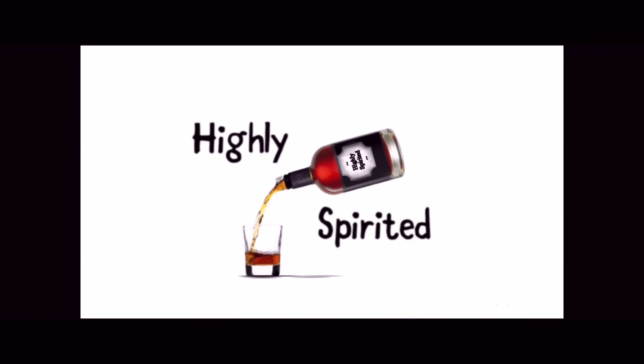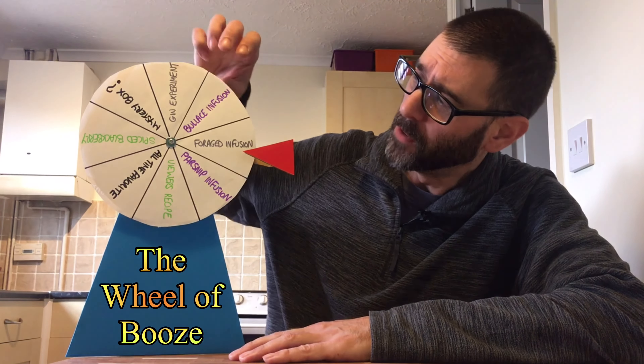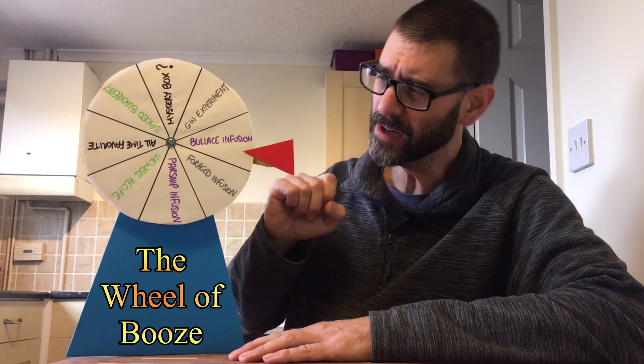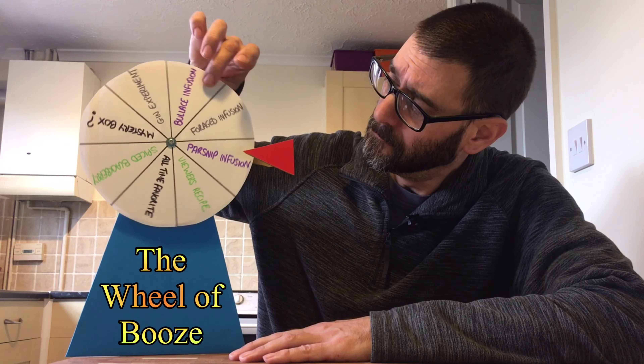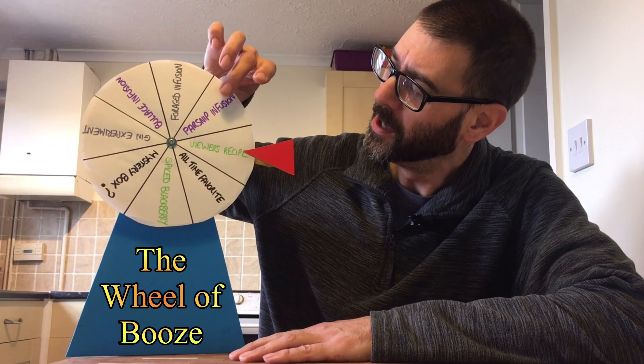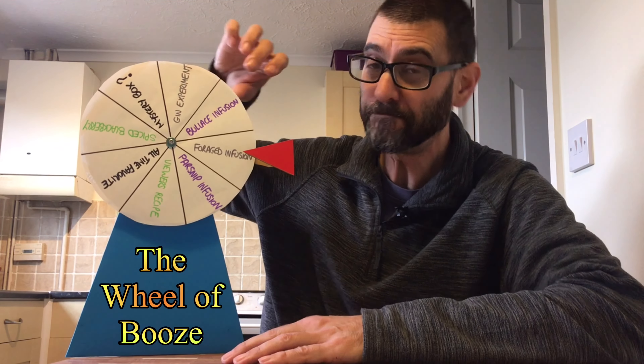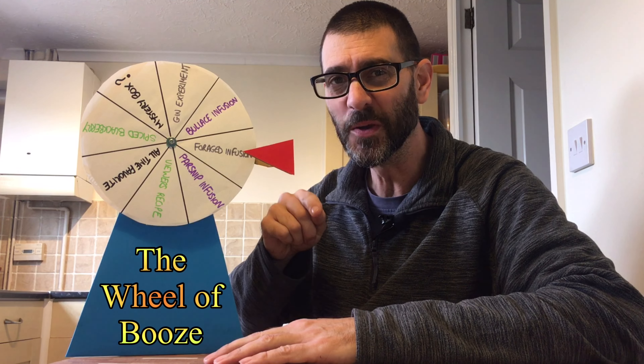In this video, I don't know what's going to happen. I've got the wheel of booze out, where there's plenty of ideas for making some drinks. I've got stuff like the Bullis infusion — remember those little round berries? I've still got some of those in the freezer. Foraged infusion — I haven't been out in the wilderness for a while searching for wild flavours. Viewer recipes — any of you out there have got any suggestions, fire them my way. Spiced blackberry — very nice indeed. Let's spin this wheel and see what I'm going to be making today.